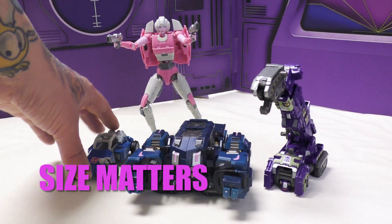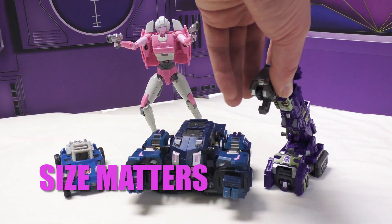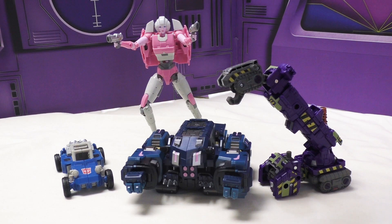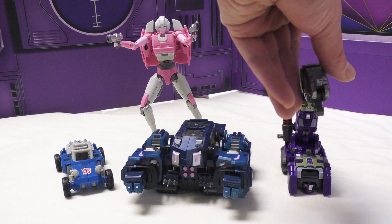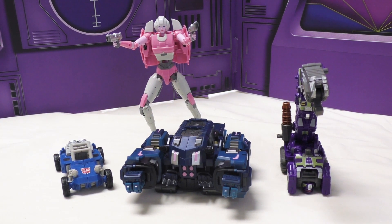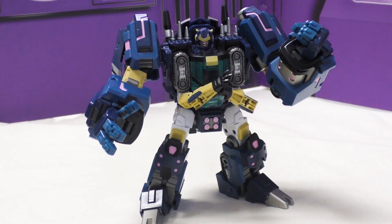To get a sense of scale for vehicle mode, here we have a Power of the Primes Legends Beachcomber and a Siege figure - I think it's Brunt. He's supposed to be a Deluxe. Behind them we have RC in bot mode - that's the MMC Ocular Max Perfection Series Azalea. The good one.